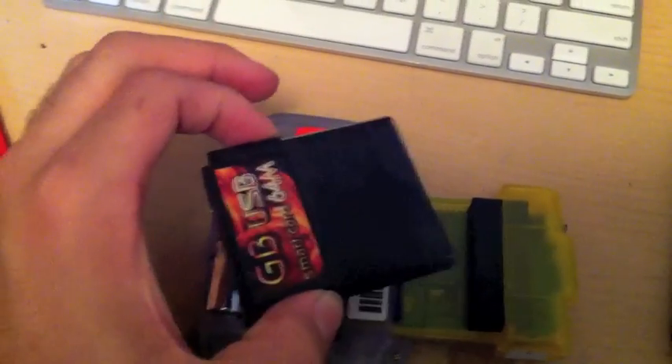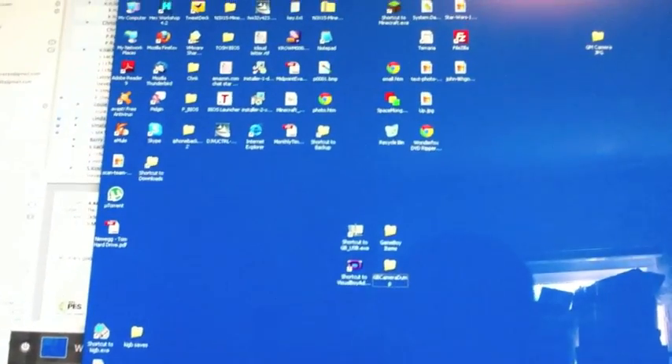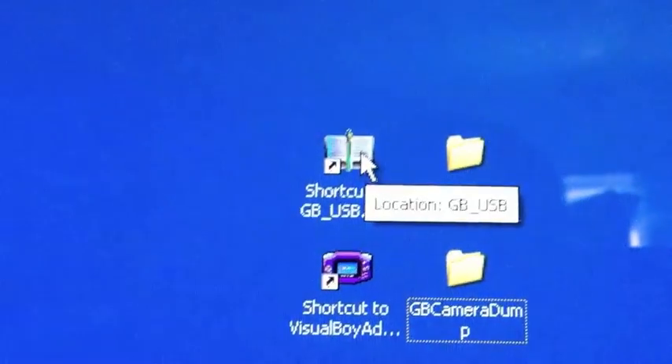Then eject that and put in the USB card. Make sure the switch is in the same position again. Turn the system on — it's going to boot up just like before. Sometimes you have to clean the cartridge. Then go to Restore, and restore the save you just backed up to the cartridge. Once that's done, turn off. Then eject the cartridge and plug into the USB port on the computer. You cannot leave the cartridge plugged into the Game Boy — whether it's on or off — while you plug the USB cord in, because it will not work.